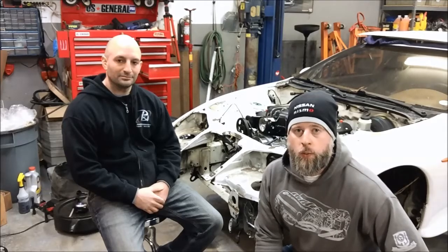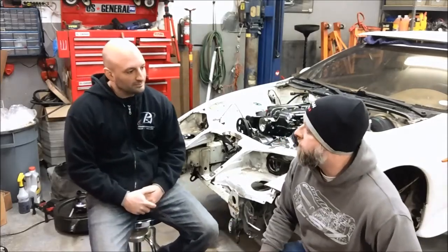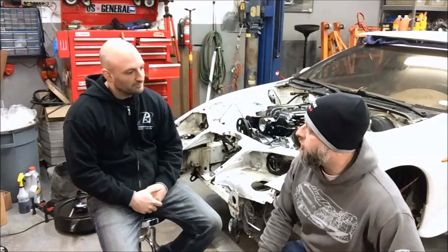Hey guys, Steven from LOJ here, back again with John from PSI Conversion. We're here today to talk about the physical characteristics of a Gen 4 small block engine. This is a follow-on to our Gen 3 physical characteristics video, and the next video that will come out will be the LS2 specific video. John, what are some of the defining characteristics that make a Gen 4 engine different from a Gen 3 engine?